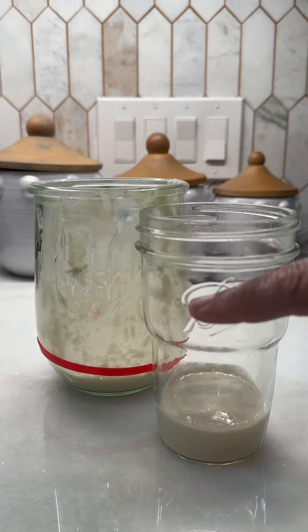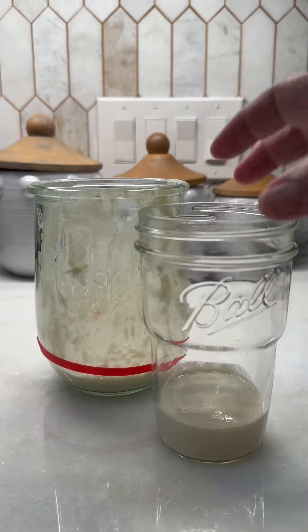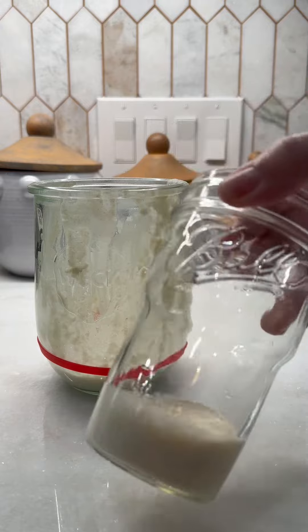And once I get it almost filled up, we can use this to make pancakes, waffles, cookies. There's a lot of different things you can make with the pizza dough.